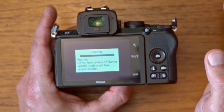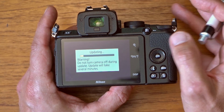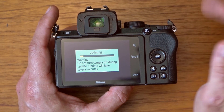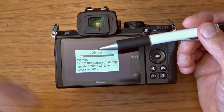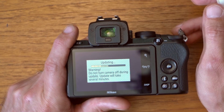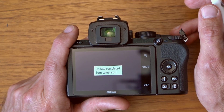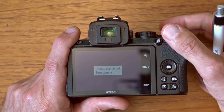Leave the camera be. Don't touch any buttons or try to do anything. It is so risky to leave your camera in an undefined state by interrupting the update process, so just leave it be. You can see it's already on one bar of the progress indicator at 35 seconds in. At around two minutes the update is complete. Turn the camera off — the update took exactly two minutes.